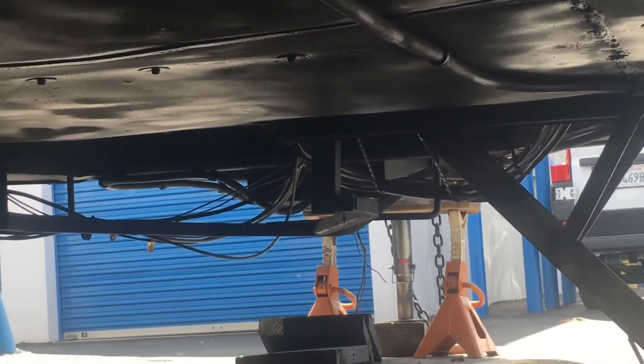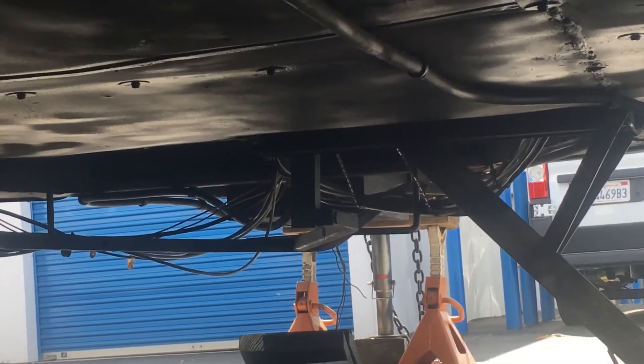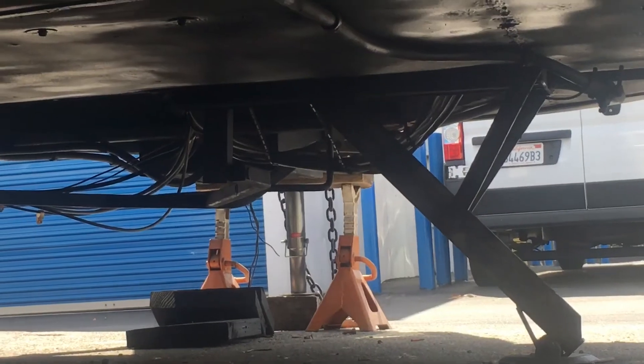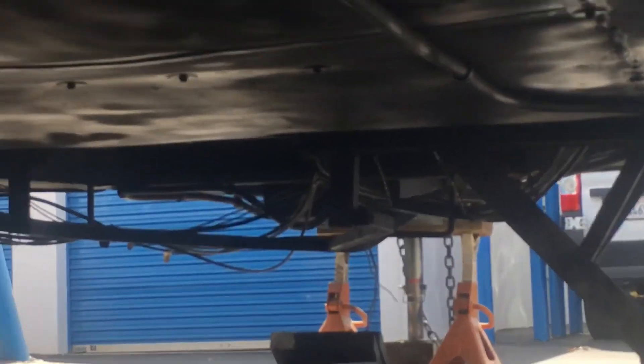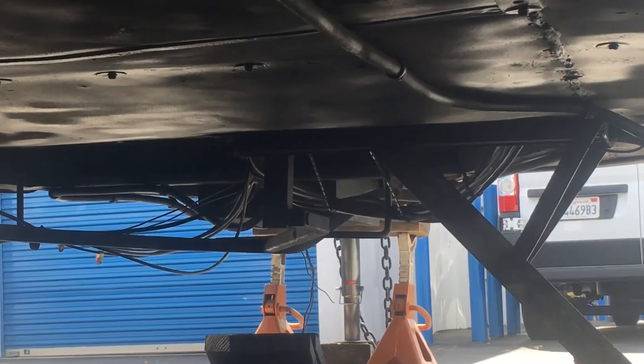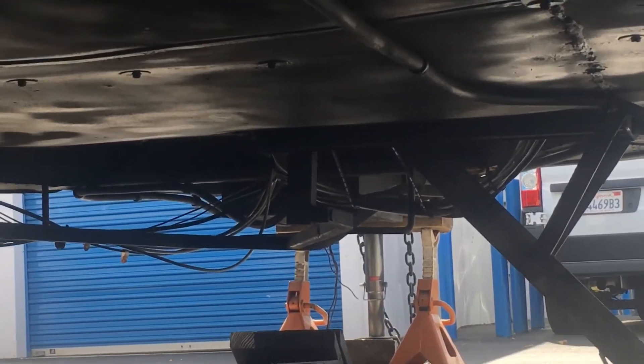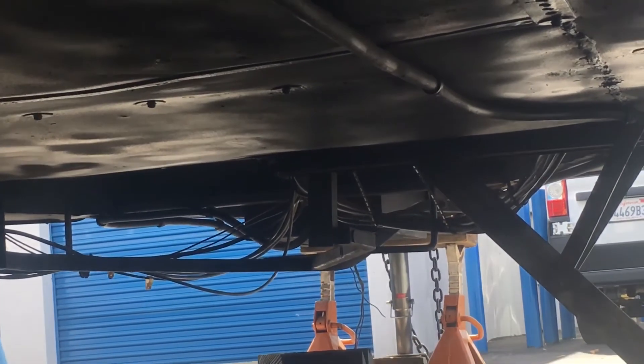People ask how do you put 2,400 feet of wire in an Airstream — well, pretty much there it is, there's a lot of it right there. Every single one of those thick cables is a multi-wire line; I think one of them has 12 wires in it.